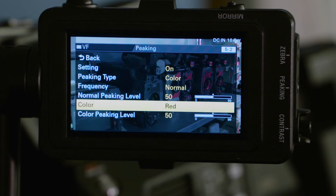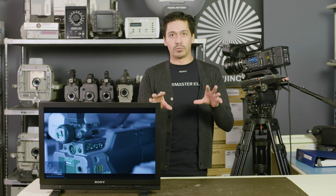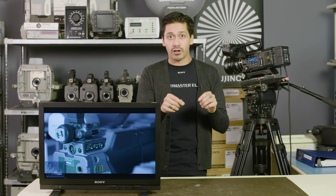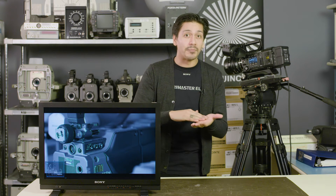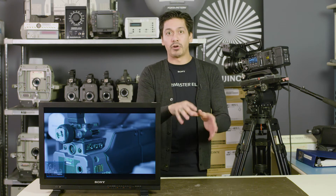The color peaking level has to do with how thick that indication is going to appear in the viewfinder. Remember that maxing out the normal or color peaking level can actually make it hard to see the fine edges on things. So when it comes to peaking, it's about the right amount of the feature applied to the camera, not maxing it out.